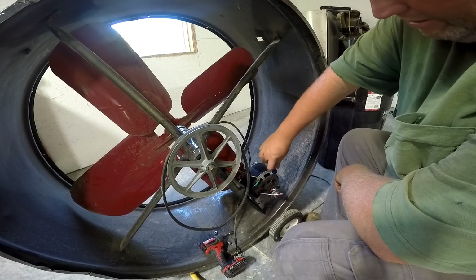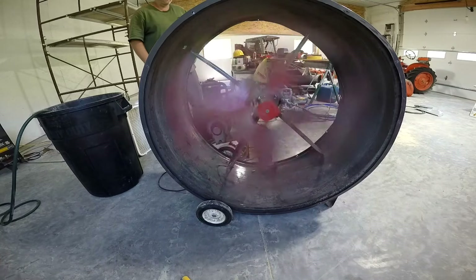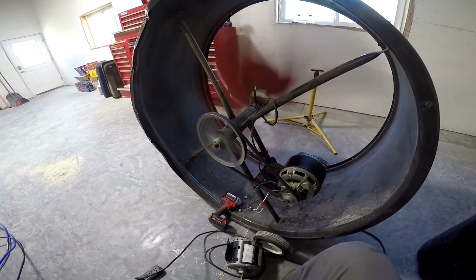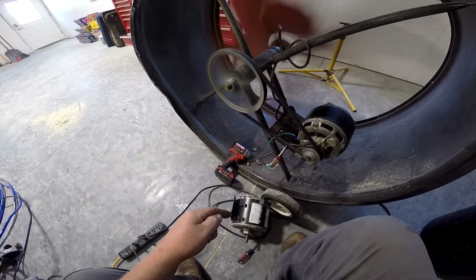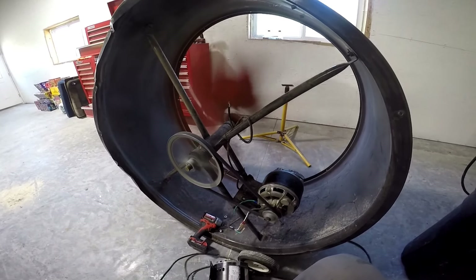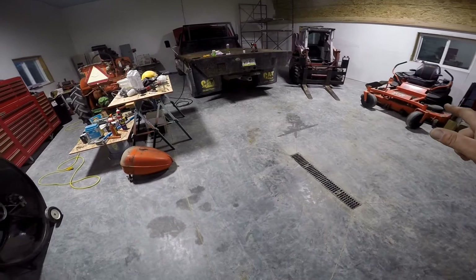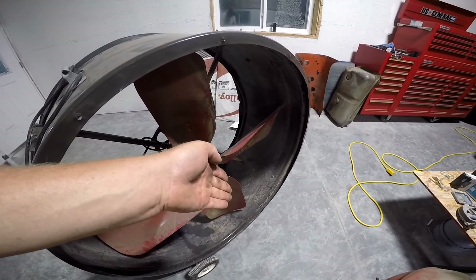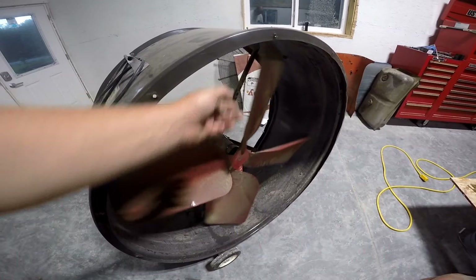It's rewired, clamps tightened, all mounted up and ready to try out. You guys can clearly see it's working wonderfully. But there's one thing I forgot to check — this original motor was clockwise rotation, and this motor is counterclockwise. The fan should be blowing that way, but in reality it's blowing towards me. So while the fan does still move air, it's not as much as it should be. By the time I get over to the zero turn, it's been reduced to a light breeze. These blades have a cup shape, so going backwards is going to be less efficient.